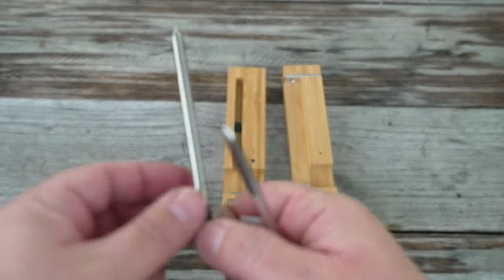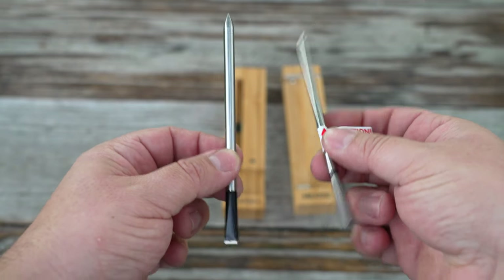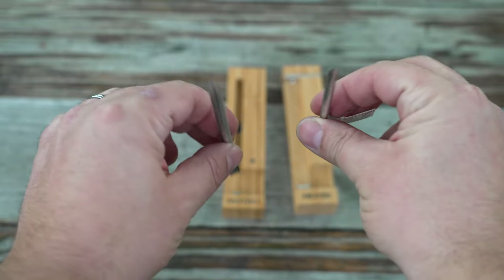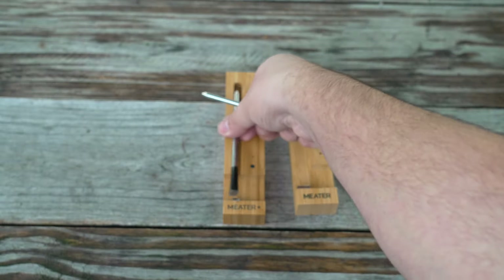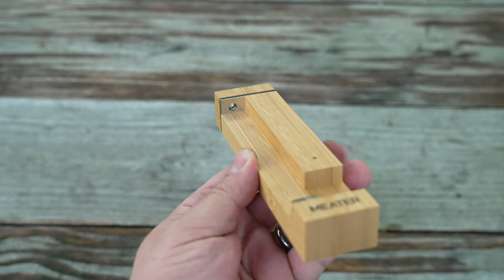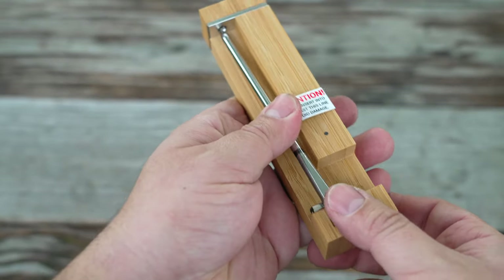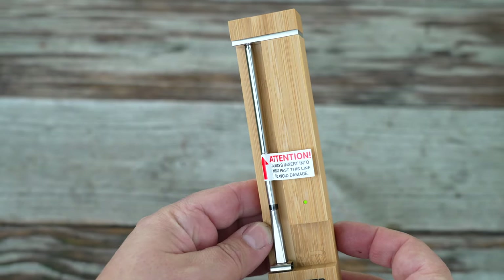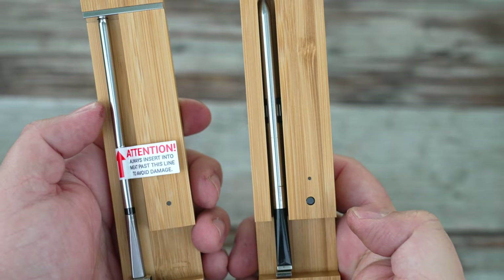When you compare the older probe with the new probe model, you can see a significant difference. I really like the new probe design — it's very sleek, and the all-stainless steel enclosure is actually pretty cool. The charger or base unit has also been redesigned, and the way you put the probes back in has changed, with the new model being just a bit more secure, ensuring you're getting a charge. Also, the physical button to check your battery status has been removed.